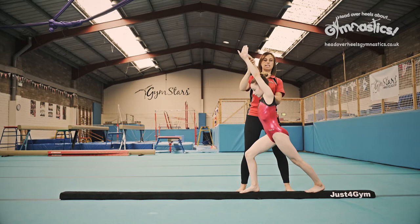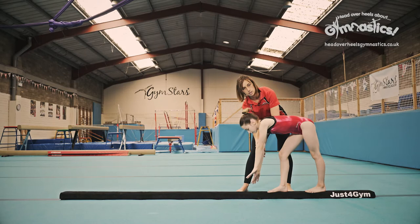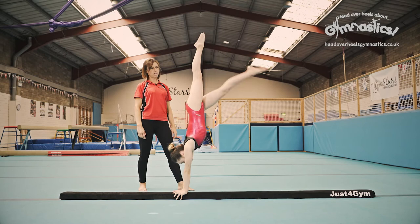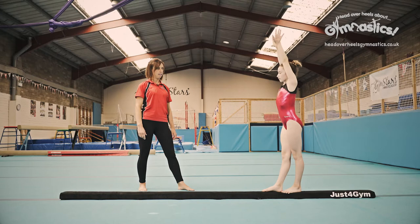If she doesn't take that big lunge and takes just a little step and bends down, then her body's folded in half. We want to keep that lovely straight shape. Big step — she makes that lovely straight lunge. She's still got that straight shape all the way through, up to her handstand, and she comes out in the same way and steps together.